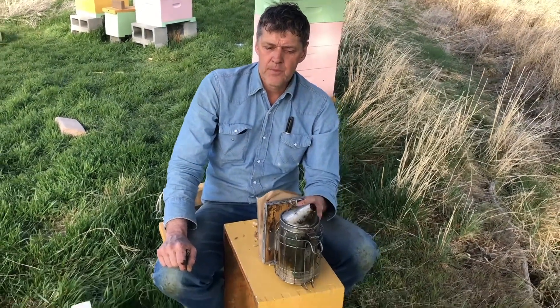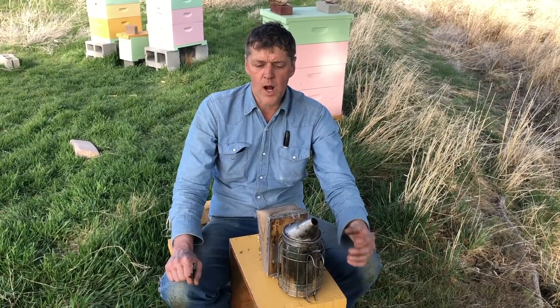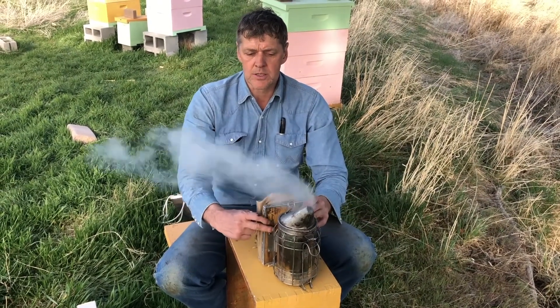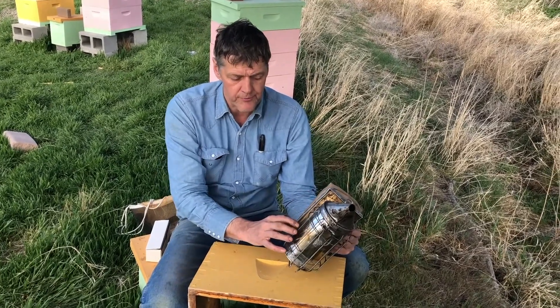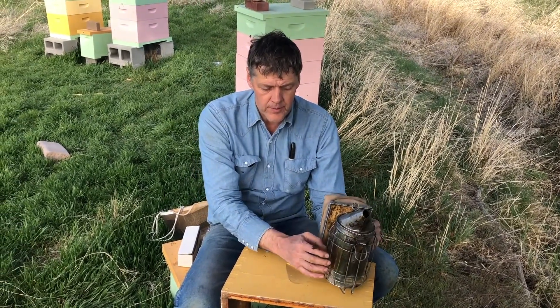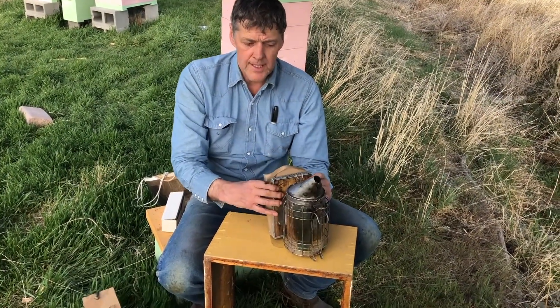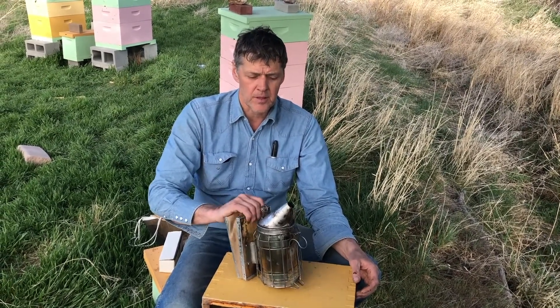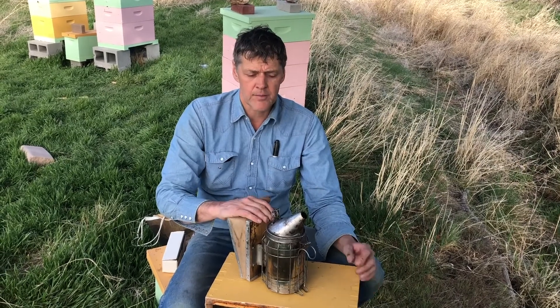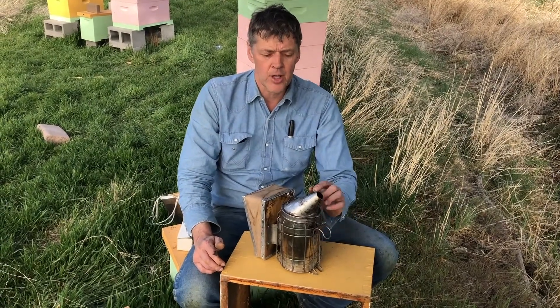As I'm pumping the bellows, you don't see smoke but there's flames. Now if I let it go, you'll watch when the fire goes out and the smoke starts — now we've got lots of cool smoke. The idea with the smoker is that we want cool smoke. The fire stays down in the combustion chamber and it's not coming out the end. If you get it hot enough, it will shoot flames out the end of the smoker and that'll singe the bees' wings. We don't want to burn the bees — it'll kill them. So make sure it's just smoldering in there and not a roaring flame.